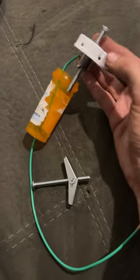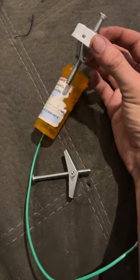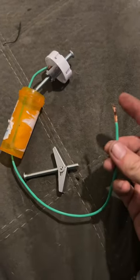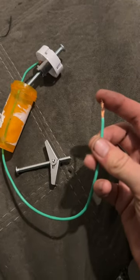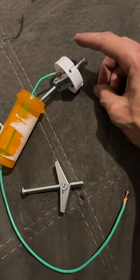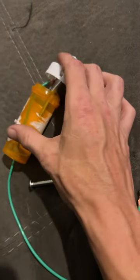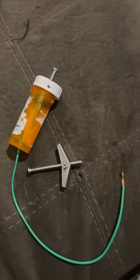This is my SWR adjustment screw, and I put it on the end of my dipole — on the positive side. I put it right here, and then I can use the screw to adjust the SWR, to lengthen or shorten my antenna.